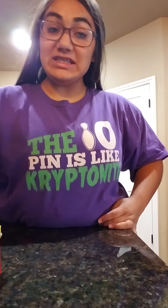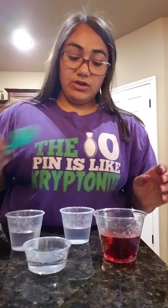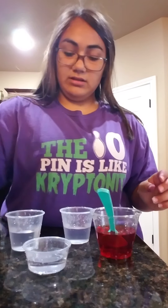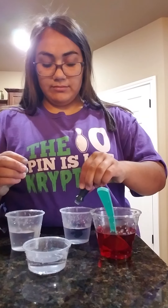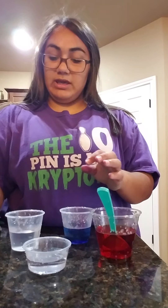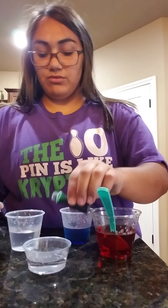I filled the four cups up with water, so I'm now going to color them. I'll make this big one red — put about two or three drops in each and stir so the color gets in. I'm going to make this one blue, and then I'm going to make this small one in the front green.